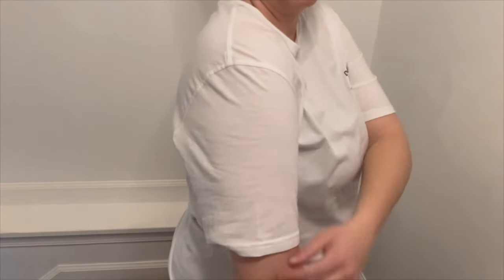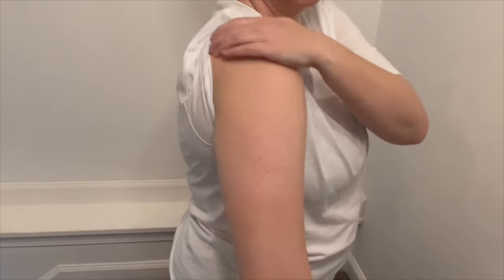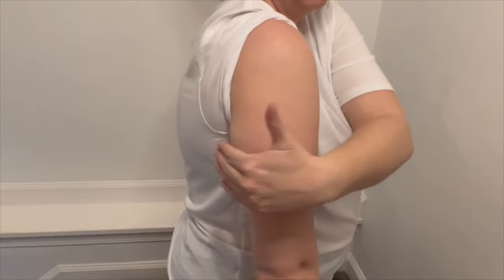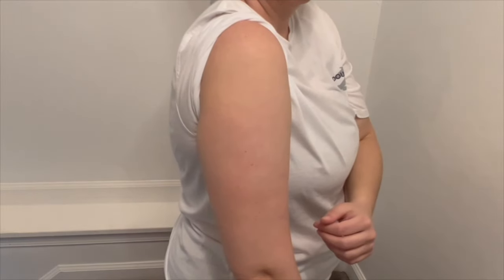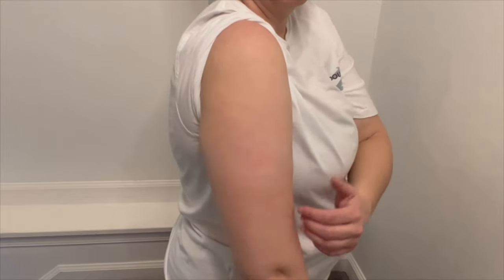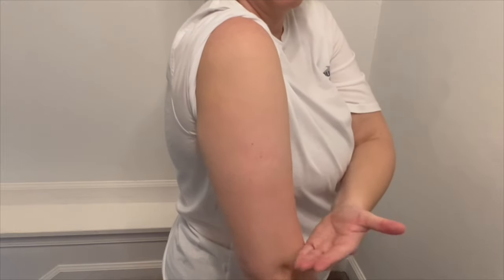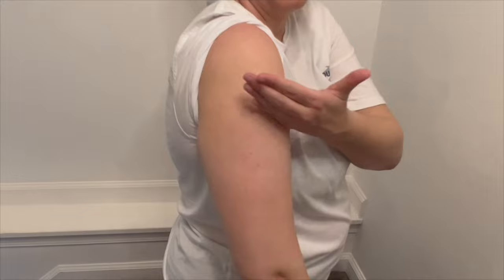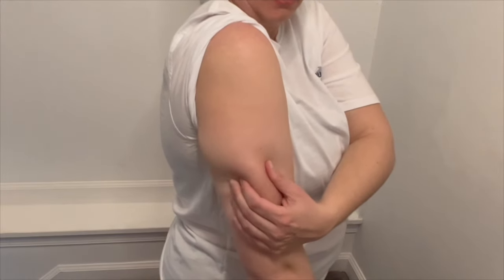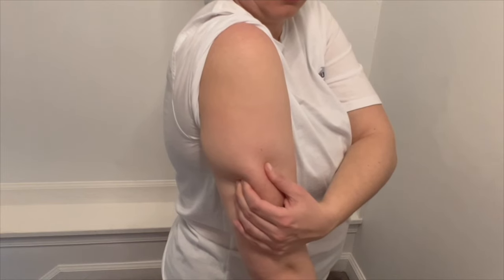Last, we have our upper arm. This is my least favorite location to recommend if you're going to give yourself your own injections because it's difficult. However, this is a great option if someone is giving the injection to you. For this location, you're going to place the needle into the back of the arm, about halfway between the elbow and the shoulder. If you're on the thinner side or more toned, you might have to pinch the skin to ensure that you're getting the medicine into the fat.